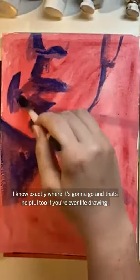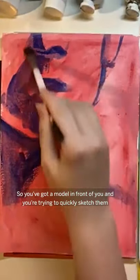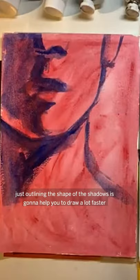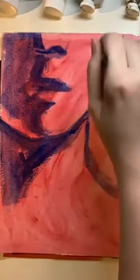And that's helpful too if you're ever life drawing. So you've got a model in front of you and you're trying to quickly sketch them. Just outlining the shape of the shadows is going to help you draw a lot faster, especially if they're moving and can't hold the pose very long.